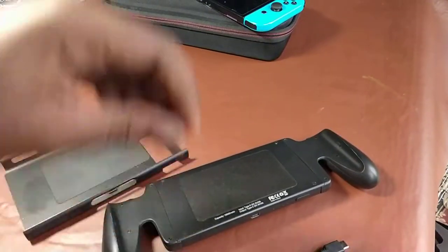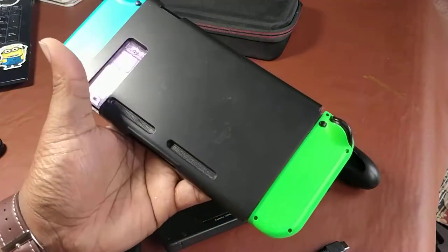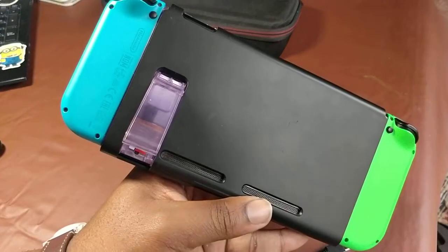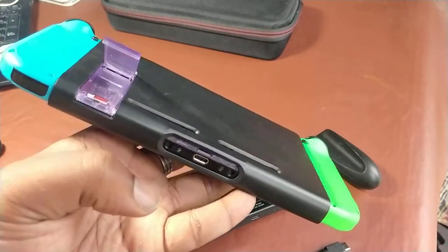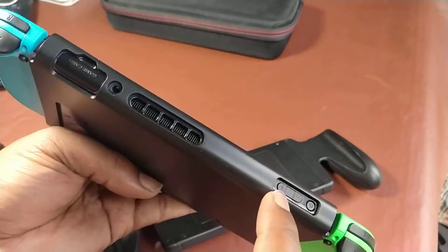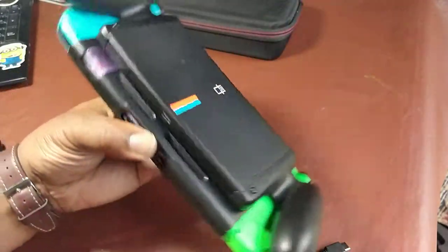Alright, Nintendo Switch — let's see how long it takes to get it into this case. It doesn't take long at all. You've got access to all your ports: the kickstand, USB-C easy to plug in, your two vents are fine, the vent at the top is fine, game card port is fine, headphone port — we're good to go.